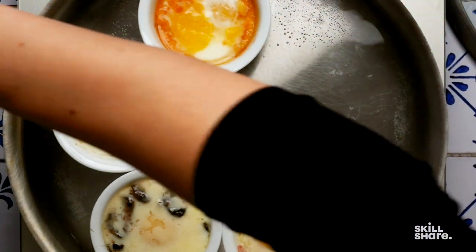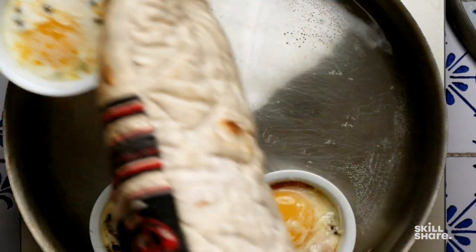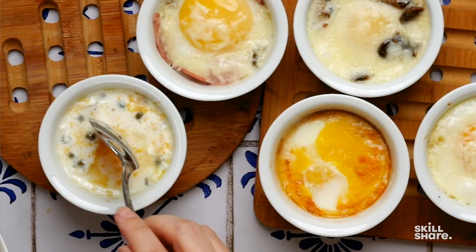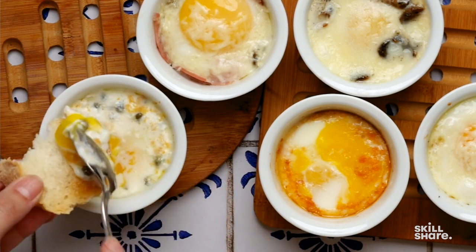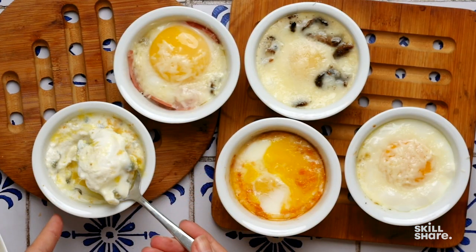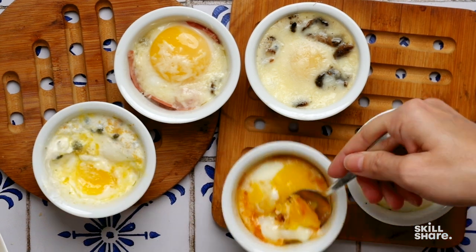You'll need tongs or oven mitts to get them out of the water — they will be very hot. The tongs were a little scary because it's not a solid grip, so I just used oven mitts. The goal is cooked whites and molten yolks. Digging into the yogurt and caper combo — it is perfect. Creamy whites and molten yolks. To eat, you can dip bread into it or spoon it out and spread it on the bread. The gochujang one overcooked — it was at the top of the pan, which always gets more heat than other parts of the cooktop.